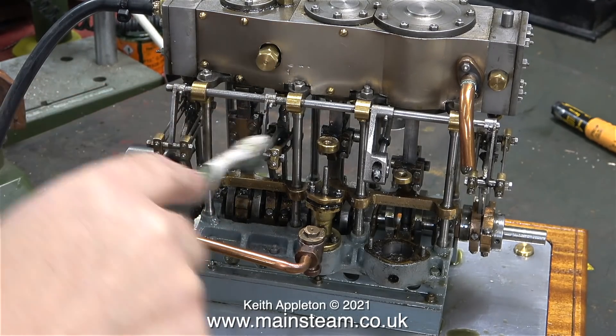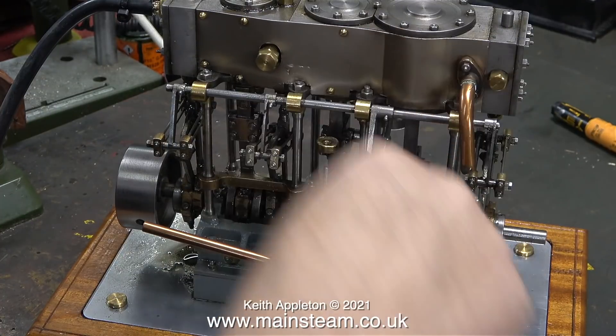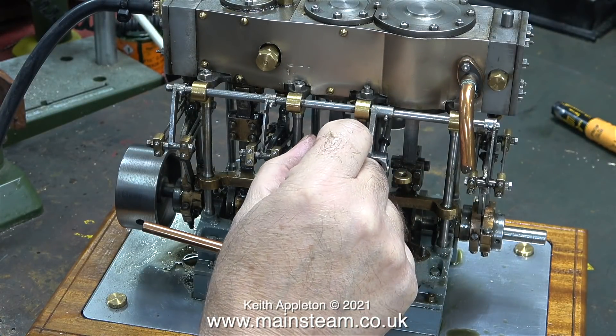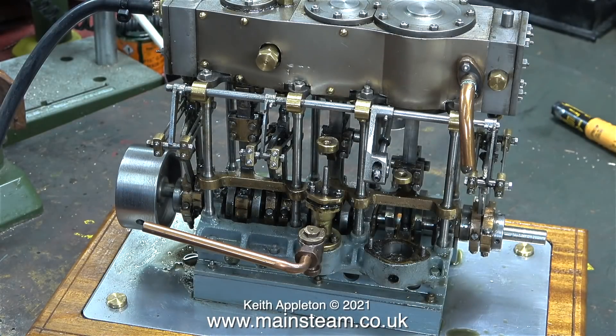It's a good idea not to clean your teeth using the same toothbrush that you use for cleaning the engine. Here I'm showing just how loose some of the major parts are - how does this thing even run?